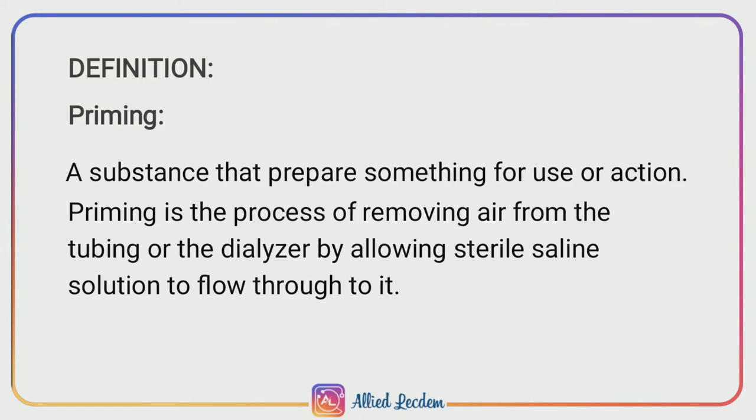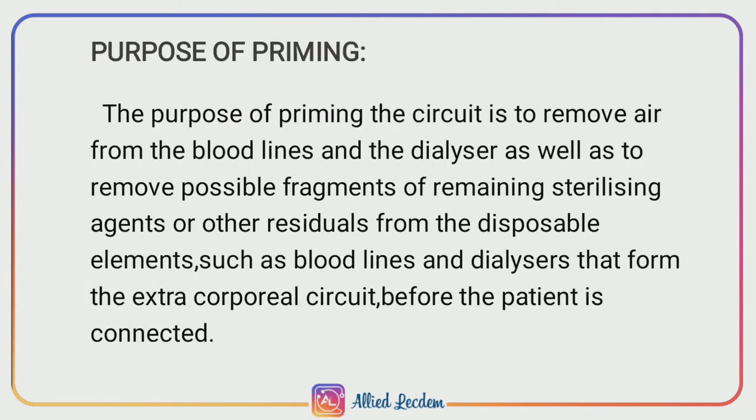The purpose of priming the circuit is to remove air from the blood line and the dialyzer, as well as to remove possible fragments of remaining sterilizing agents or other residuals from the disposable elements such as blood lines and dialyzers that form the extracorporeal circuit before the patient is connected.